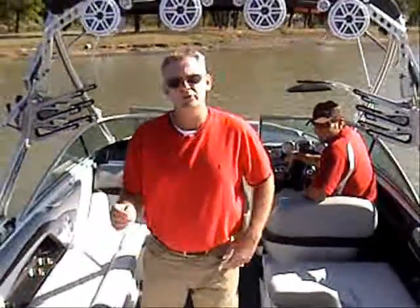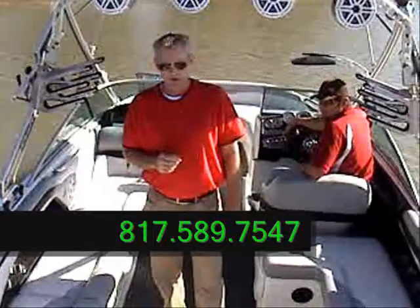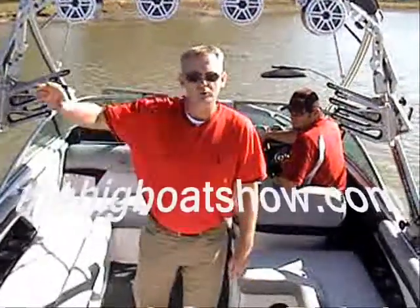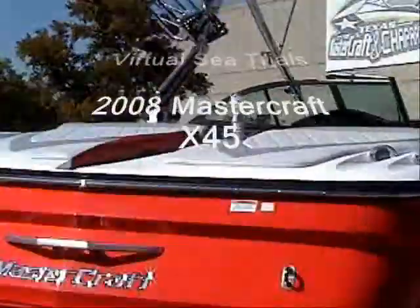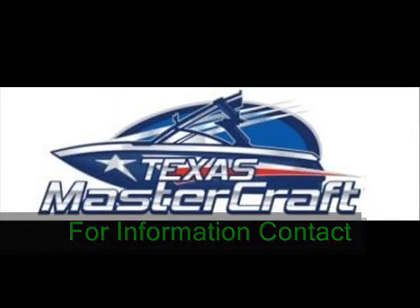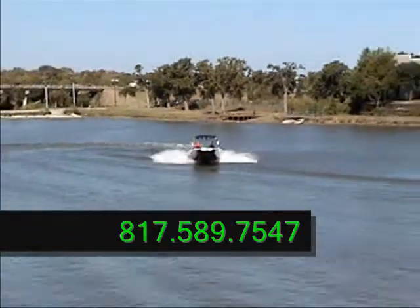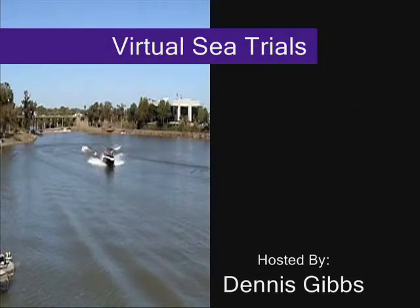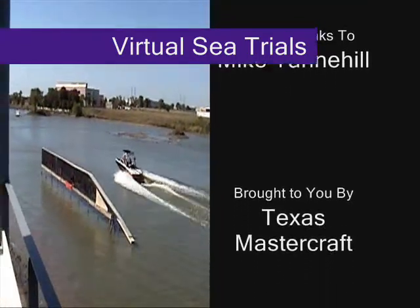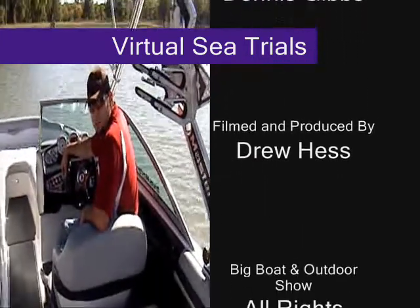For more information on the 2009 MasterCraft X-45, go to TexasMasterCraft.com or call 817-589-7547. I'm Dennis Gibbs, and that concludes this week of Virtual Sea Trials. We'll see you next Saturday. Thank you. Special thanks to Mike Tannehill, Mastercraft Mike.